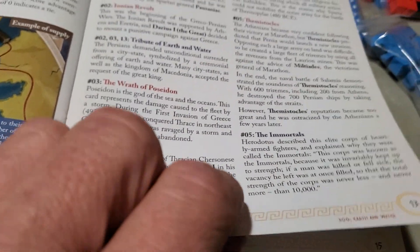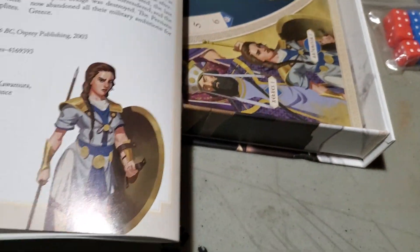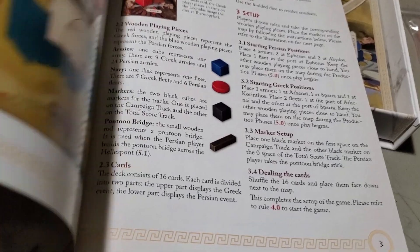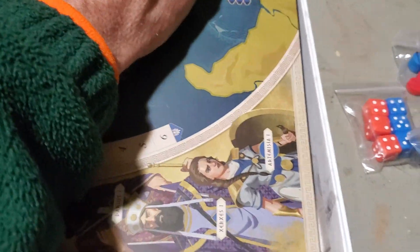There's more card explanation in there. All in all, it's a nice rulebook. I'm going to have to read through this and then teach my son or my brother how to play. It looks like a really cool game — I've heard a lot about it. Last but not least, here's the map — it's a fold-out board.